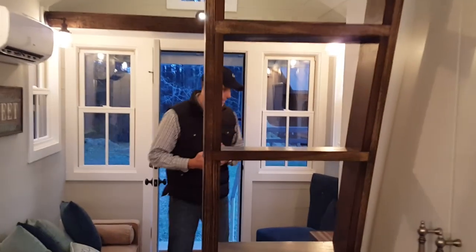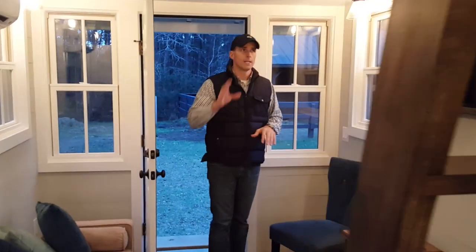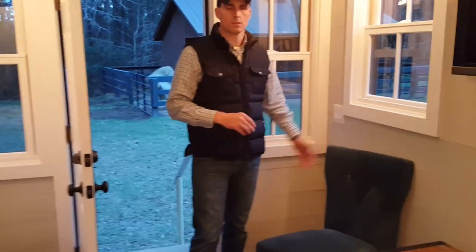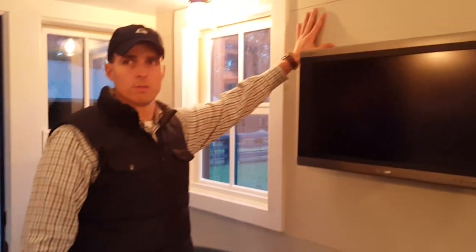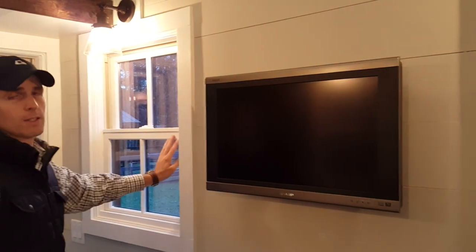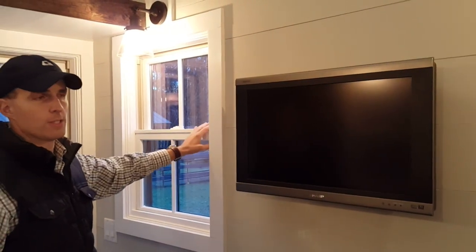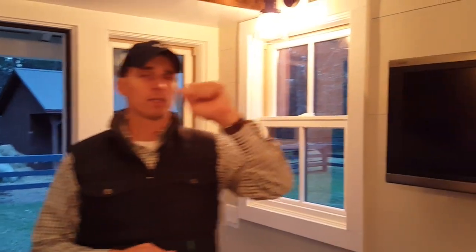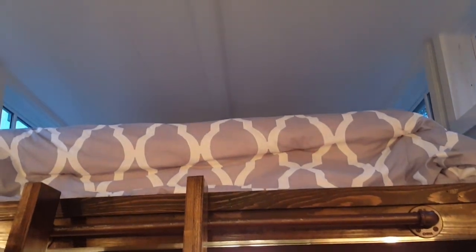Coming back this way, you have a nice open living area and a good-sized loft above. We put in standard light switches, nice shiplap wood walls, nice trim, and wood interior windows with vinyl exterior windows. These are Integrity windows — low-E double pane — a great window product. More windows means more natural light. You can fit a queen-size bed in the loft, which is a little over eight feet long, with plenty of headroom to sit up without hitting your head.